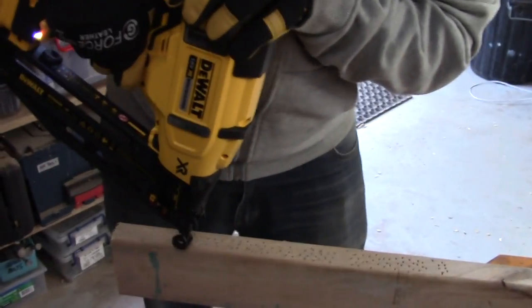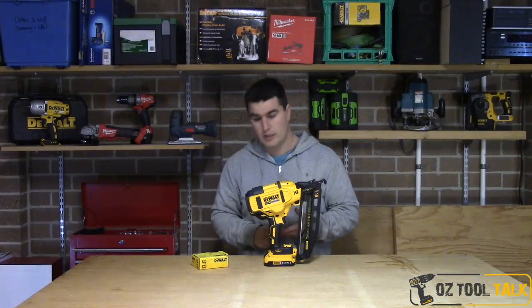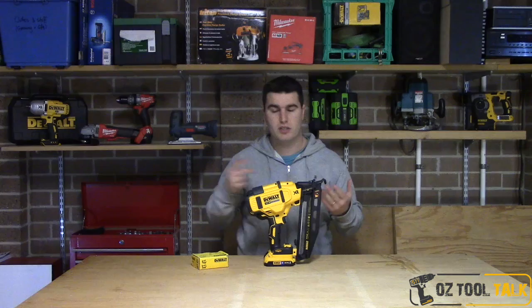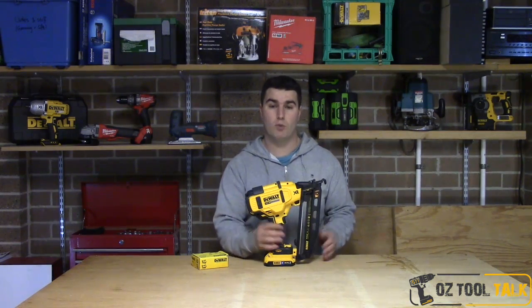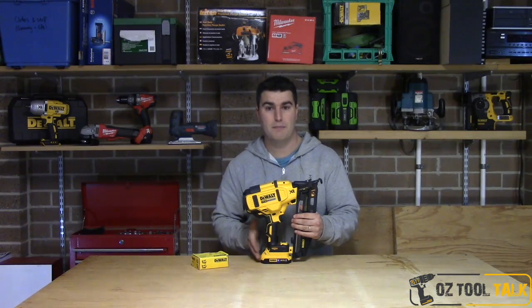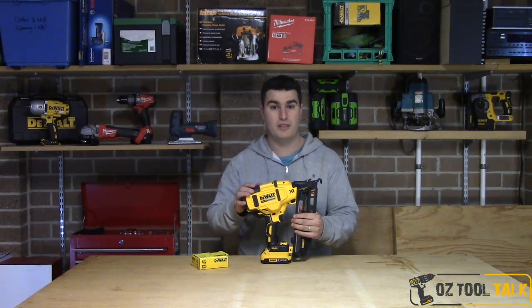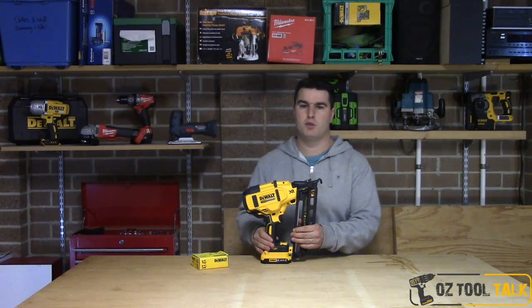First I'll take you through a couple of specs. It takes 38 mil through to 63 mil nails. It has a sequential and a bump fire mode. 2.4 kilos without a battery, so maybe 2.8 with a slim battery. They come with 2 amp hour batteries and you're usually going to get probably a thousand nails plus on one of those slim batteries — I think that's really good.